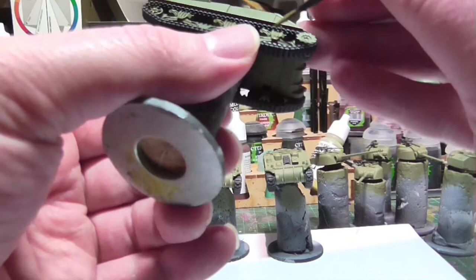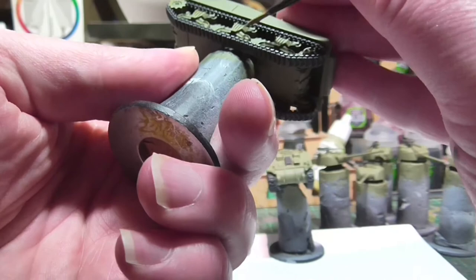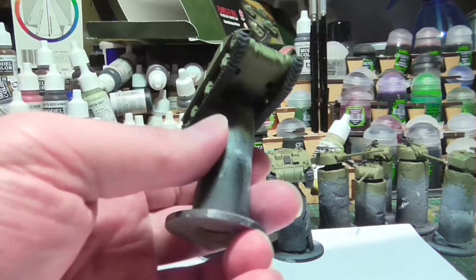As I mentioned, I went back and cleaned up my mistakes — just a simple matter of getting some Russian Uniform and touching up where it needs it. A quick visual check on all of the models just to make sure everything is squared away before our wash stage, which is imminent.